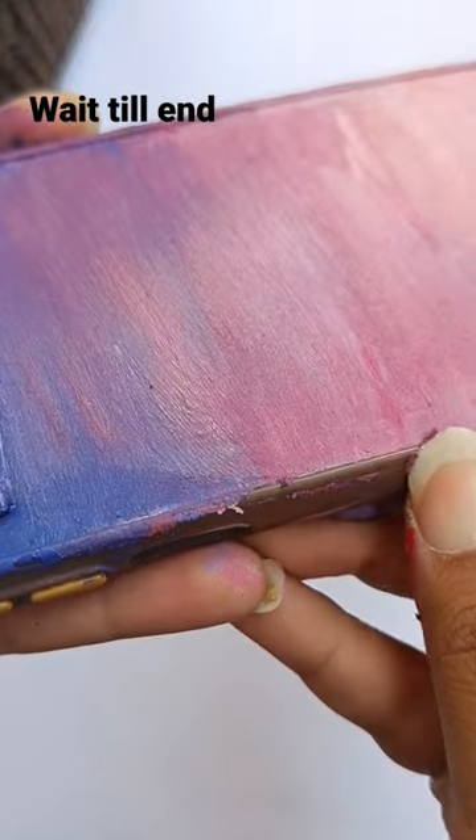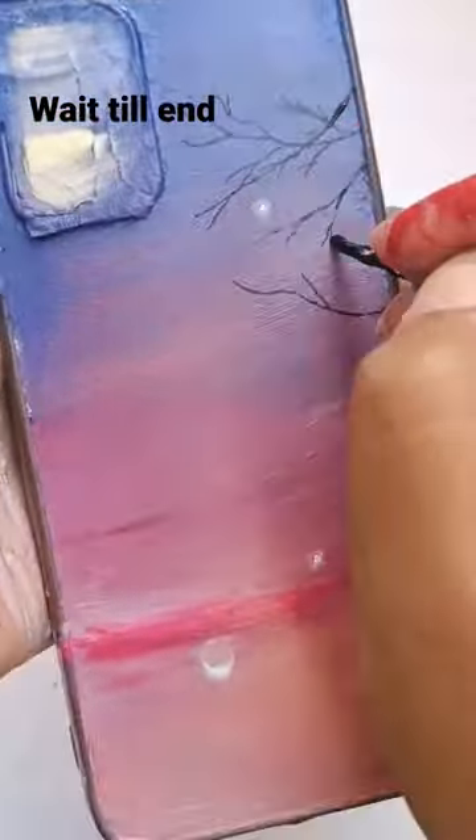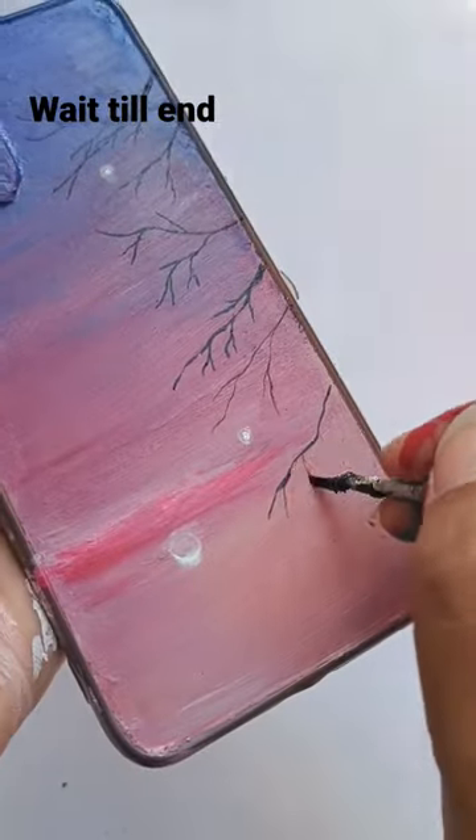It's so beautiful. This is the satisfying part. Remember the time when Venus, Jupiter, and Moon were together? Yeah, I'm going to paint that theme.